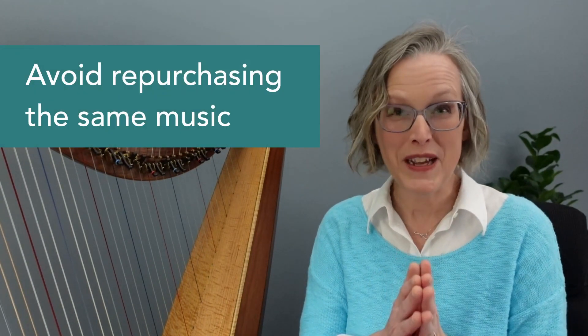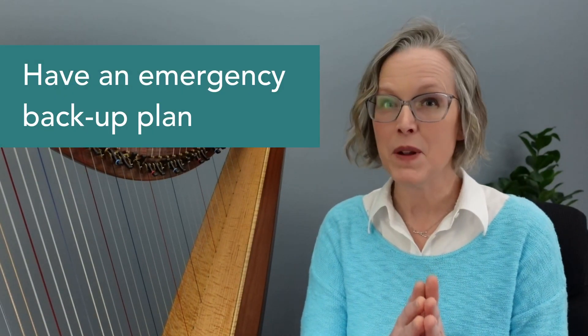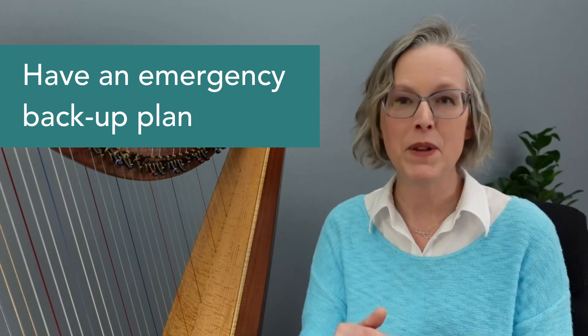So let's work on getting more organized so you can find what you're looking for. We can help you avoid purchasing the same sheet music twice. And in a worst case scenario, let's make sure you've got a really good backup plan in case anything happens — if your iPad crashes, you lose your binder, or something happens to your computer. Let's make sure you've got a good insurance policy on your sheet music library.